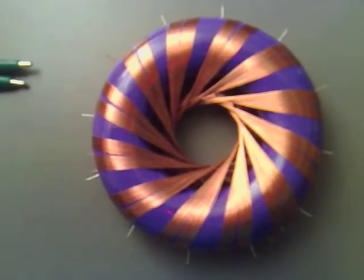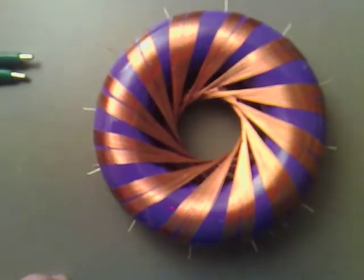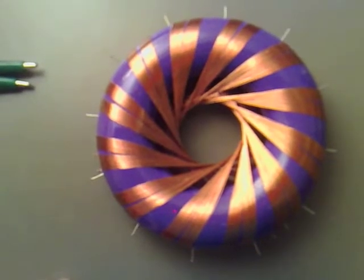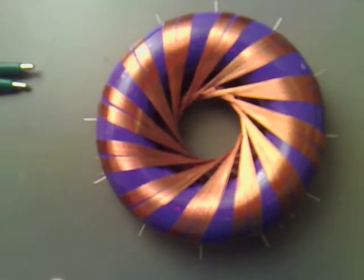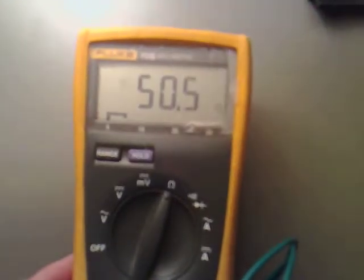I'm just going to show you the ohms of each of the coils, which should give us a rough estimate of how long the coil is. If they're roughly the same — which I think they are — it means we've got the same amount of wraps per coil. I've got the first one hooked up directly to my ohmmeter.